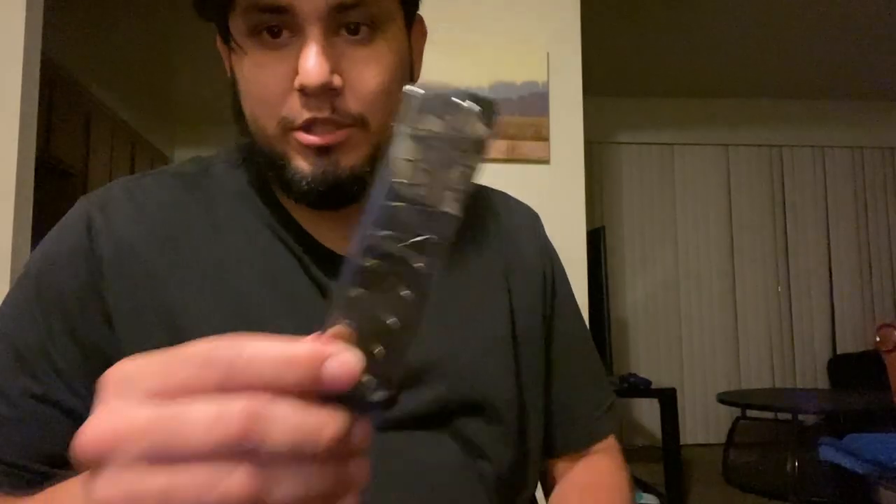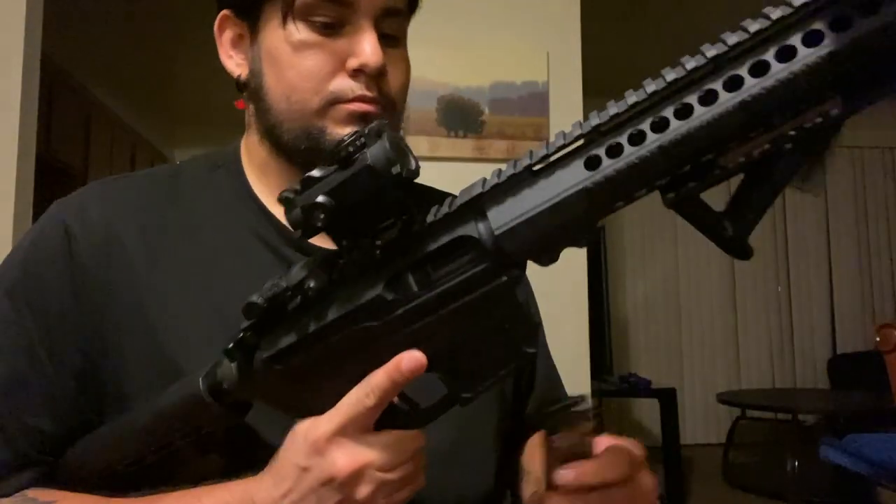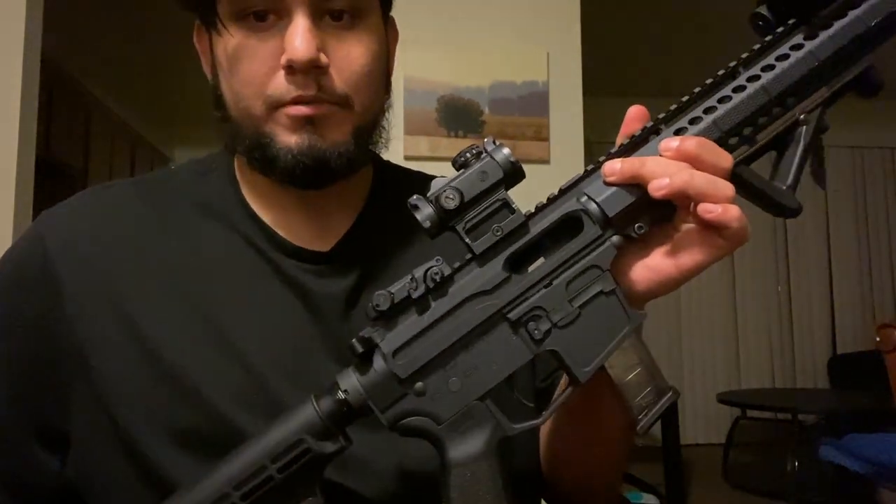What I'm going to be testing is to ensure that it stays open on an empty magazine. The empty magazine is here — checking that it chambers a round properly and that it'll cycle. The bolt stays open on the empty mag.